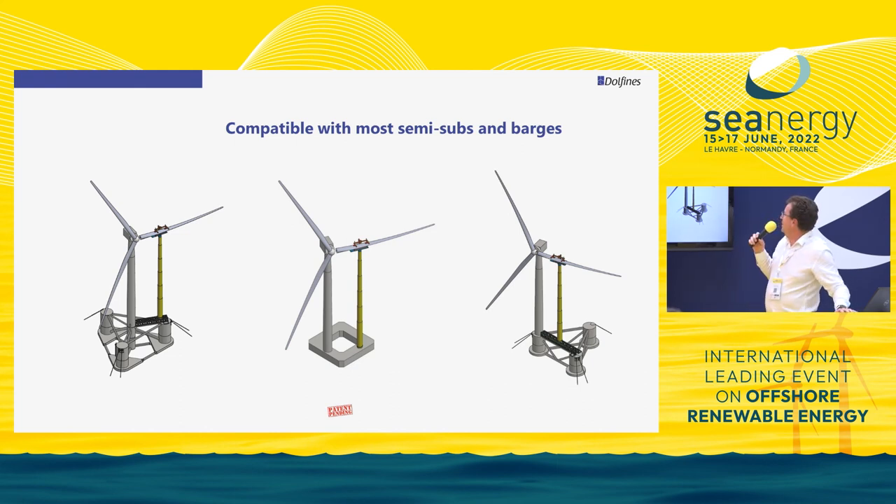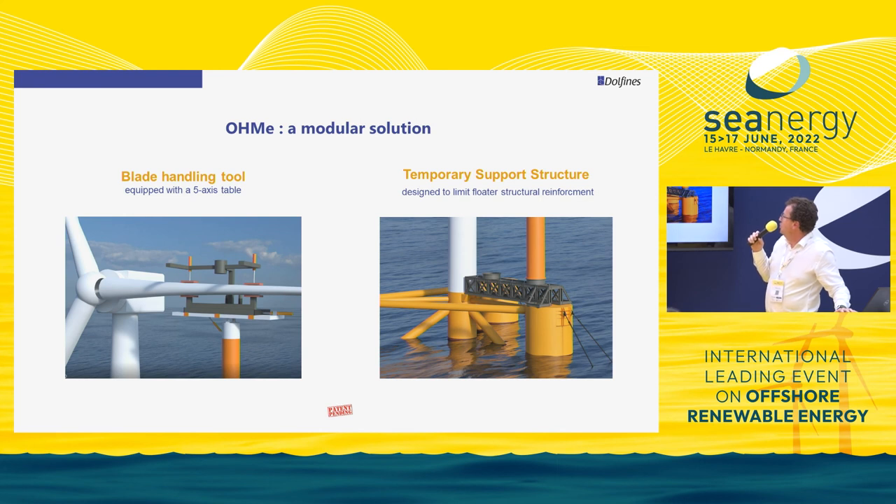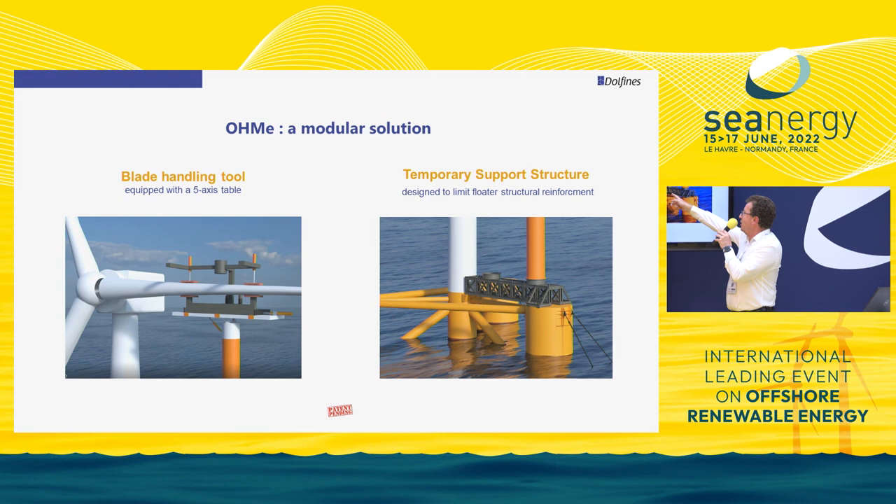The HOME is a modular solution. At the top you have the 5-axis table to install the blade. At the bottom you have what we call a temporary interface structure — an important piece designed to limit the structural reinforcement required on the floater. That means one interface structure per farm, sized for your specific floater.